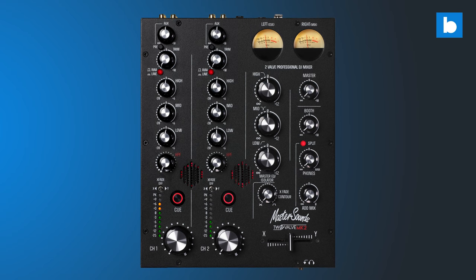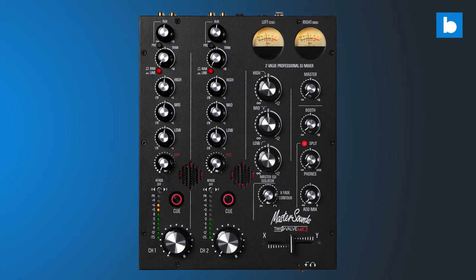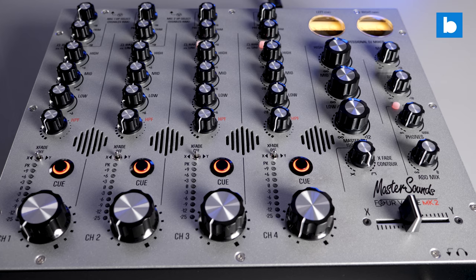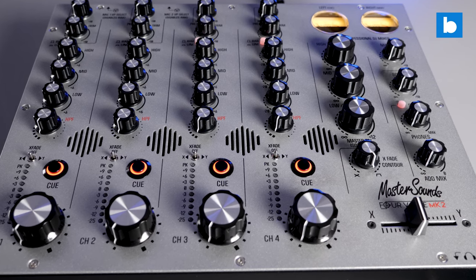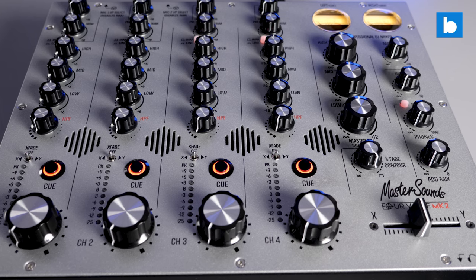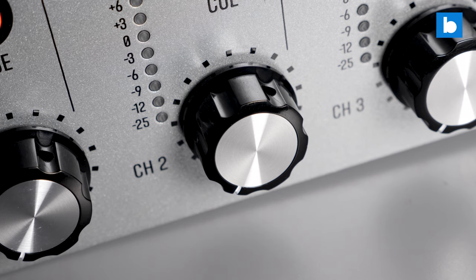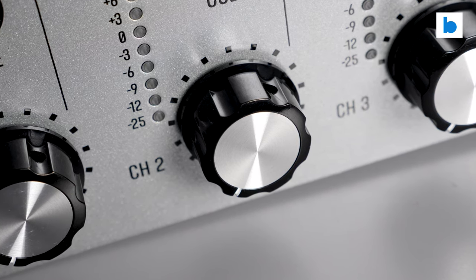What we have now is called the Radius 4 Valve Mark II and it's available in both black and the silver you see here, as is the two-valve Mark II in the same colour options. As with all the MasterSounds mixers, they're designed and built in the UK in conjunction with Union Audio, the company run by highly regarded audio engineer Andy Rigby-Jones, who recently released their own extremely high-end rotary, the Orbit 6. Check out my review of that one if you haven't seen it already.